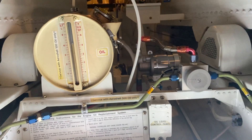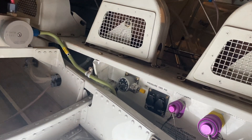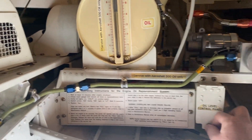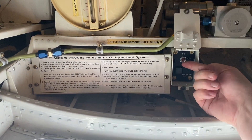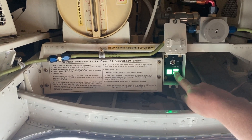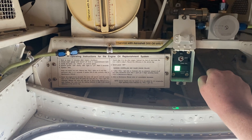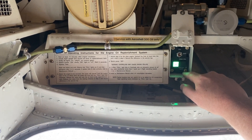What I'm about to show you is the engine oil replenishment system. Just turn on the light in the back here, open out this little cover, turn the switch on — light comes on — press and hold the test, release it, and it indicates that there is oil that's required.